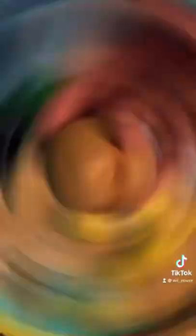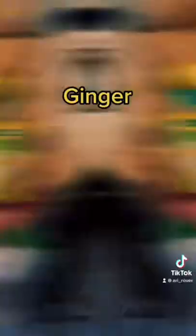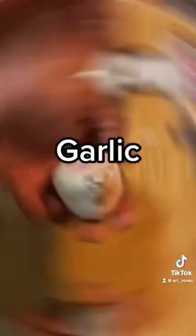Hemorrhoids love when you take sugar, so you need these produce to make a detox: guava, ginger, lemon, and lime juice. Garlic — peel, you need the middle ones.